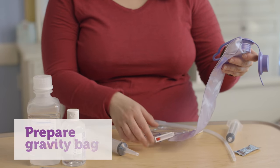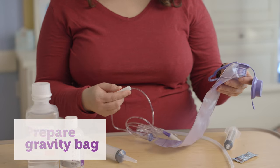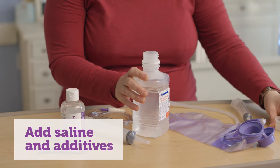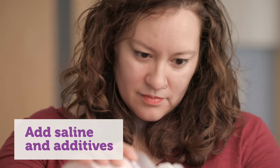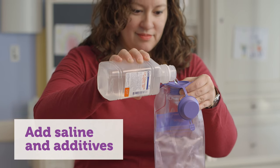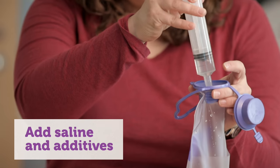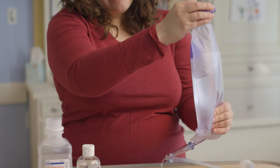Now let's prepare the gravity bag. The bag has a roller clamp that controls the flow of the enema and is what makes it start and stop. Roll the clamp down to clamp off the tubing. Pour the prescribed amount of saline into the bag plus a little extra since some will stay in the tubing. Add in glycerin, castile soap, or both as prescribed. Shake or stir it to make sure it's fully mixed. This will keep the tube from getting clogged or blocked.